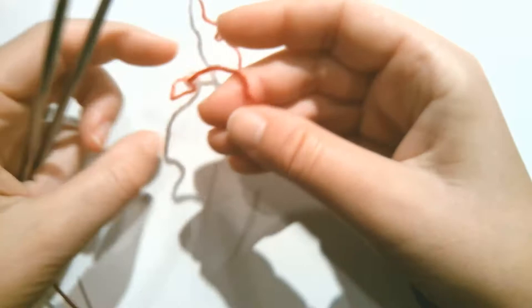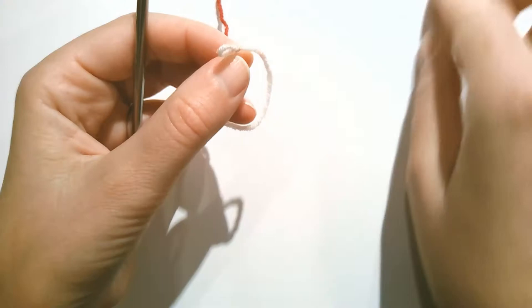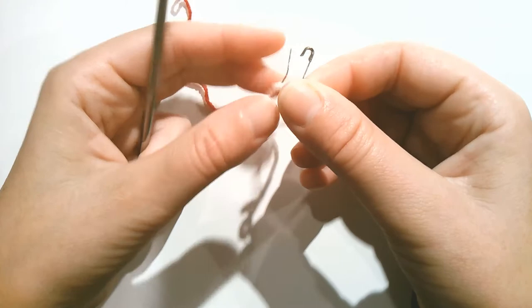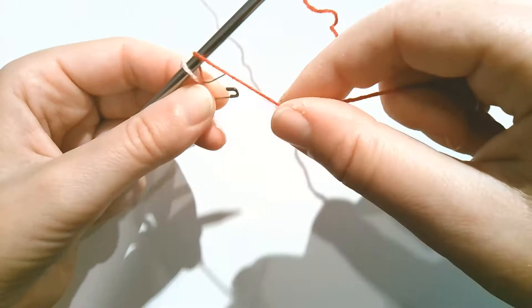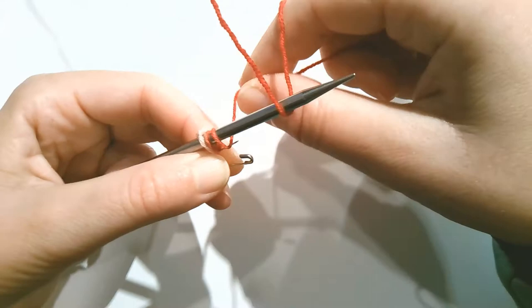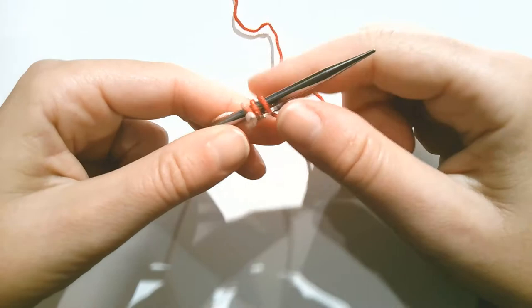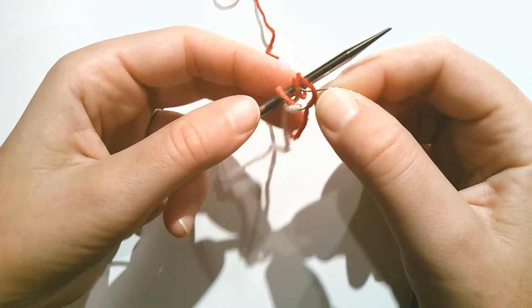I'm going to cheat here a little bit. Instead of using my two needles to do the cast-on, I'm going to take my slipknot and use just one needle. I'm going to place my slipknot on a stitch marker — a locking stitch marker or a stitch holder of some kind. So place the slipknot onto the stitch marker, and then I'm going to treat the stitch marker like my needle. I'm going to wrap the yarn around my needle and the stitch marker: one, two, three, and then I'll go ahead and lock the stitch marker. Now we have three wraps on the needle and three wraps on the stitch marker plus the slipknot that's on the stitch marker.